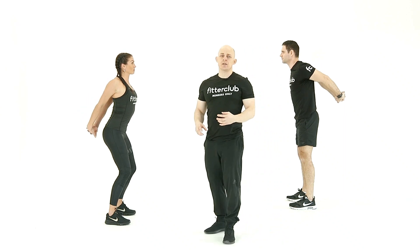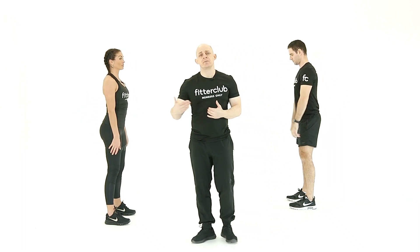Like a lot of the stretches in our programme, you can do these at the end of your programme, but we also want you to add them into your daily life. If you've been sat at a desk or driving, this is a fantastic stretch. So that's the standing chest stretch.